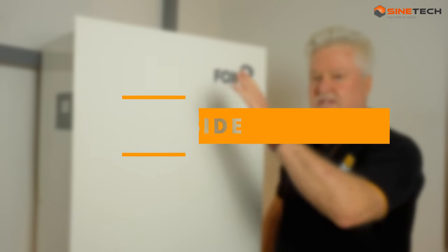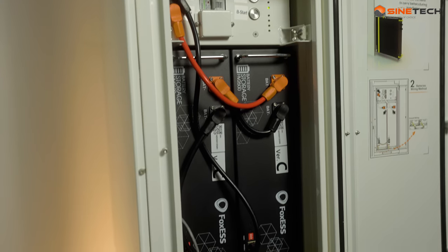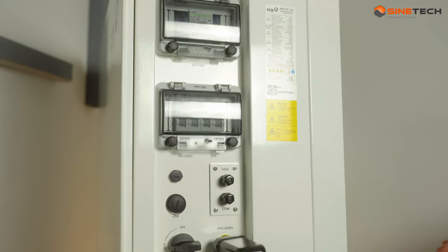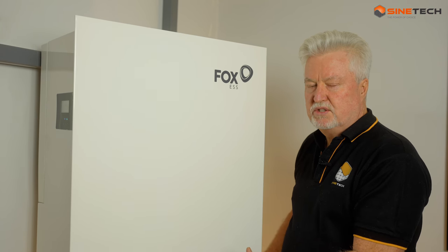What's inside the Fox? In the top section we have the inverter, then in the bottom we have the battery. Between there's some breakers, and on the sides there are all the DC and AC breaker switches. So it's all built into one neat, tidy box.